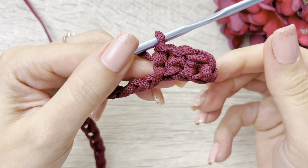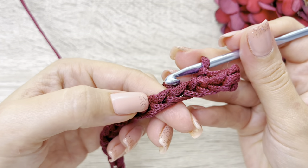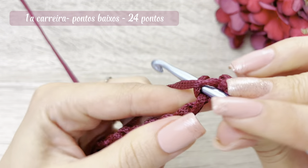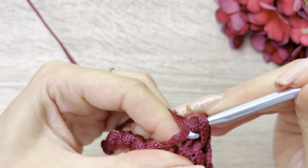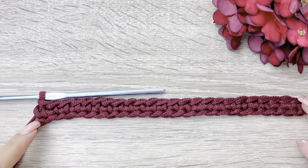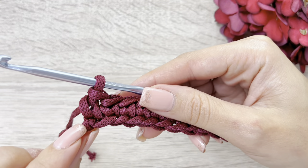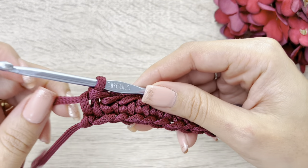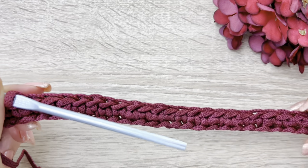Vai ficando assim, desta forma. Então, olha, aqui a parte da frente da correntinha, pego aqui atrás e faço pontos baixos até o final. Cheguei aqui ao final da minha carreira, então meu último ponto foi bem aqui em cima do nozinho. E agora, aqui eu trabalhei 24 pontos baixos.